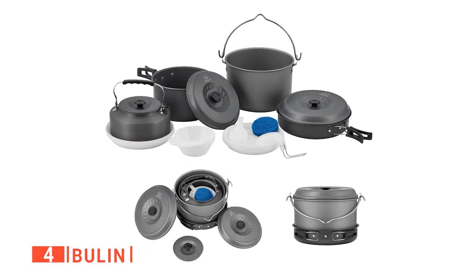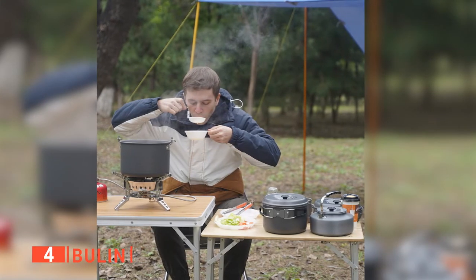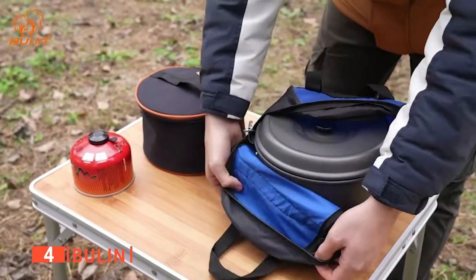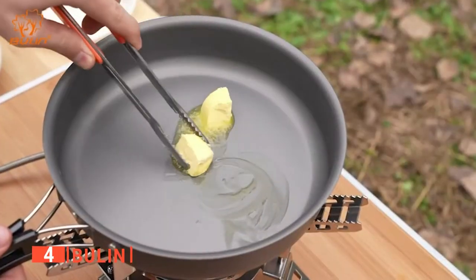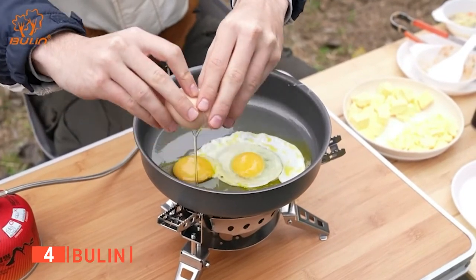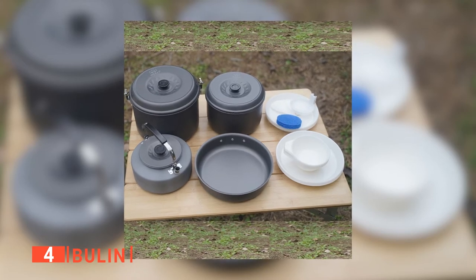Up next in fourth place is the Boulin. The Boulin is a 20-piece cookware kit made perfectly for cooking hot meals, coffee, or boiling water outdoors. This kit is foldable, lightweight, and easily stacked together into a carry bag. I found that this collapsible camping cookware kit is made of safe, hard, anodized aluminum, which can resist high temperatures as well as resist corrosion. I like that it is easy to clean and has quick heat transfer that saves time and fuel.